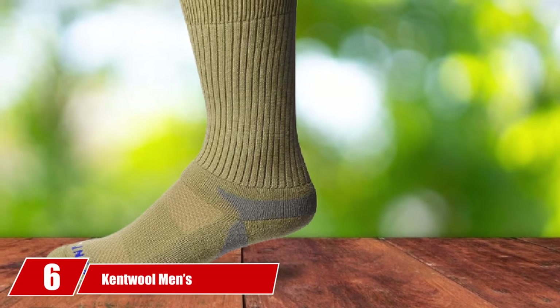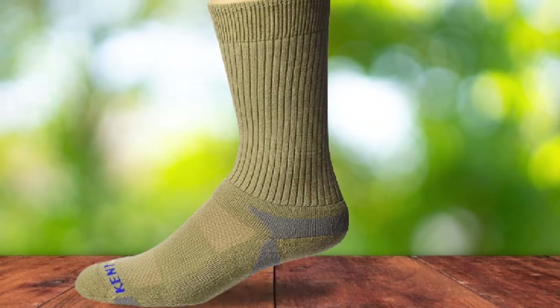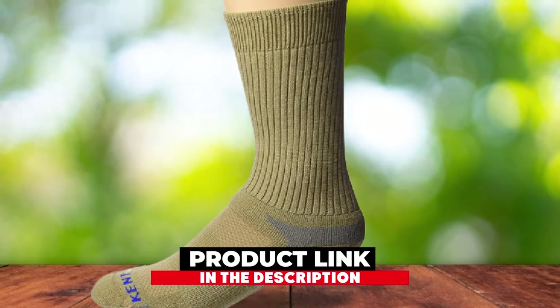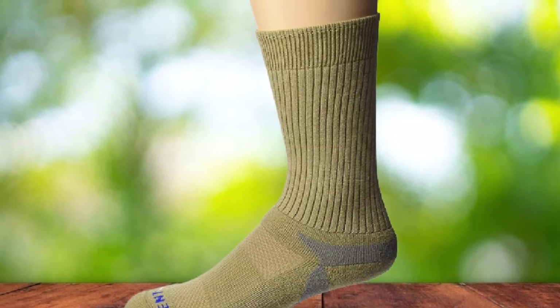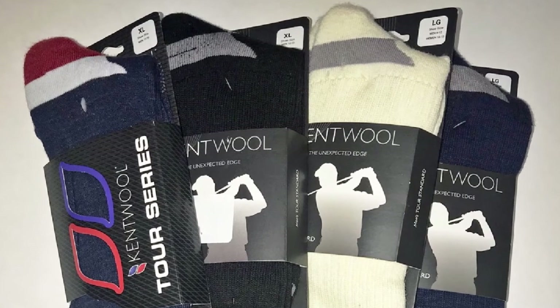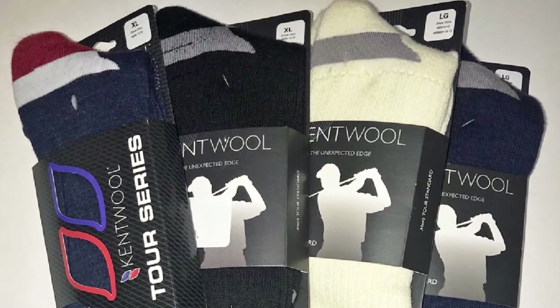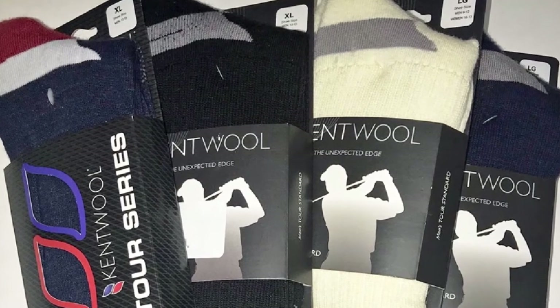The number 6 position is dominated by Kentwell Men's Standard Golf Socks. These Kentwell socks could be the best in golf. They come in a wide range of colors that make matching with any golf attire simple and convenient. These colors are relatively reserved, so you do not have a problem keeping the dress code in most clubs. However, the improved heel and toe panels differentiate these socks.